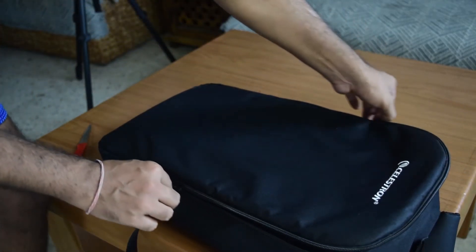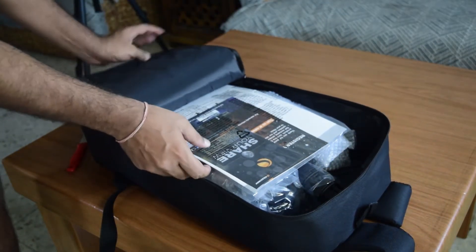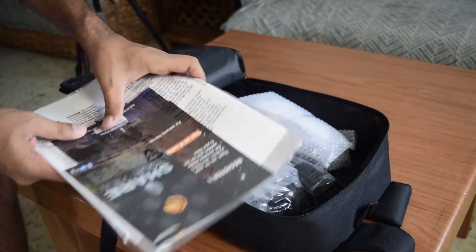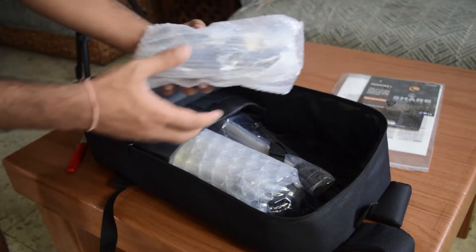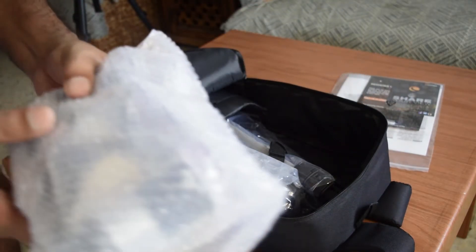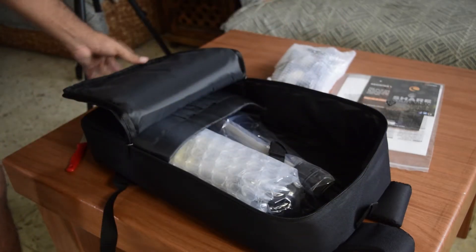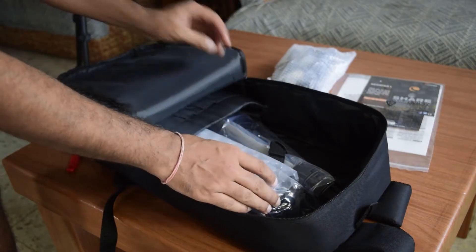Now let us see what is inside this backpack. Inside the backpack, the first thing you will find is some documentation and user manual along with some software information. Next you will find some accessories which include eyepieces and other attachments — we will see those in detail later. On the flap of the backpack you can see there is a zip, but there is nothing inside it for now.